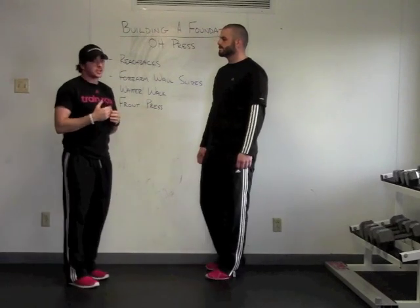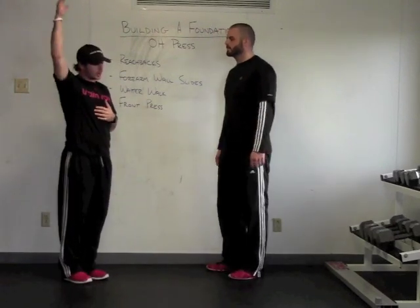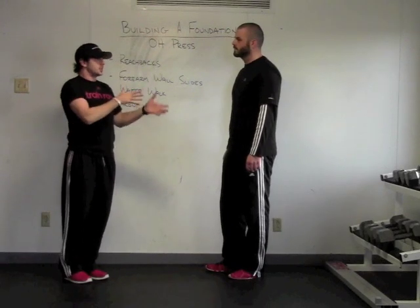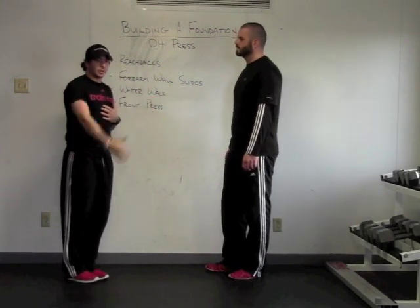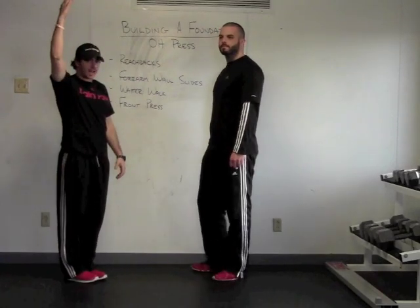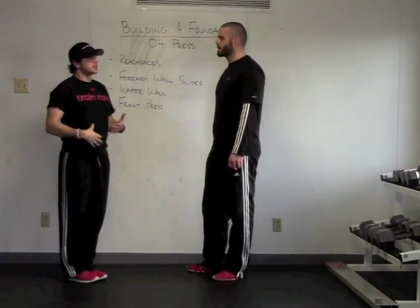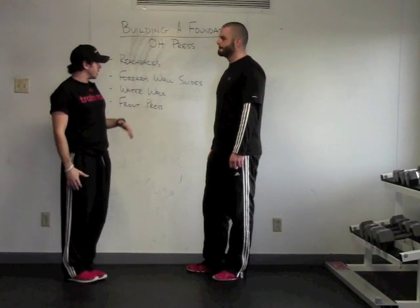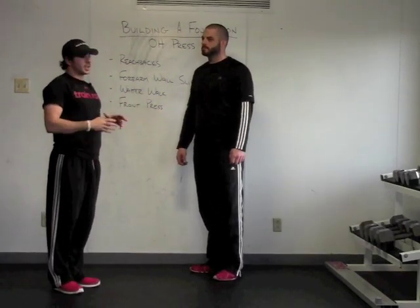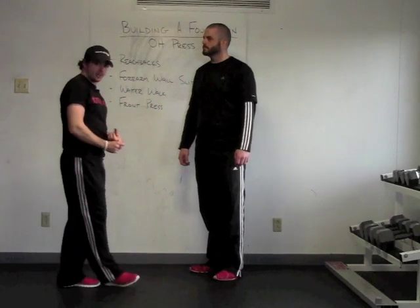Overhead pressing — we want to make sure somebody is clear before we go overhead. We're going to use shoulder mobility and a couple other body features we're looking for: ribcage position, pelvic position as we go overhead, to make sure you have adequate stability and mobility to get there before we train the pattern. We want to make sure we clear our mobility first.